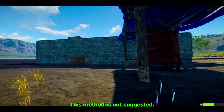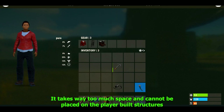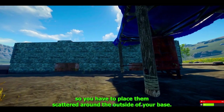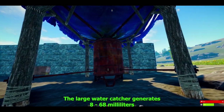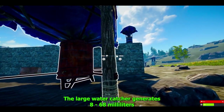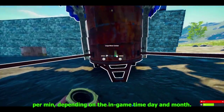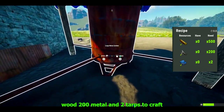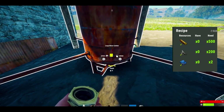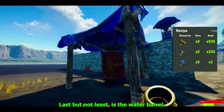The large water catcher is also not suggested — it takes way too much space and cannot be placed on player-built structures, so you have to place them scattered around the outside of your base. The large water catcher generates 8 to 68 milliliters per minute depending on in-game time, day, and month. It costs 500 wood, 200 metal, and 2 tarp to craft; 75 scrap to learn; and is located on the tier 2 workbench.